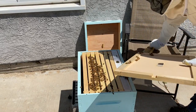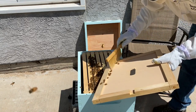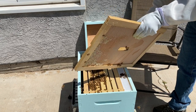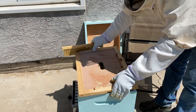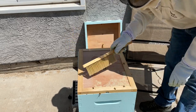One of the things I did get that I hadn't had before is a bee brush - just a soft brush to kind of get the bees off the edge of things, so I don't really want to squish any if I can help it.